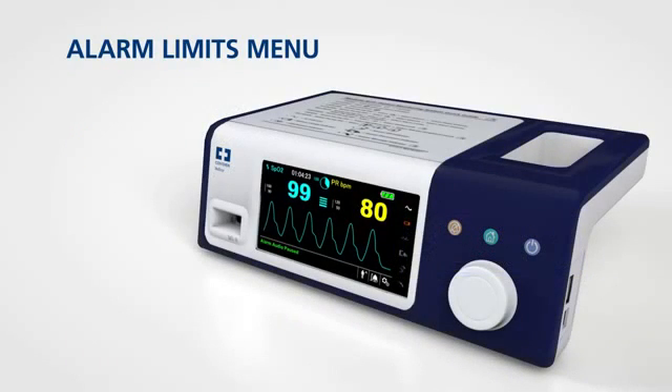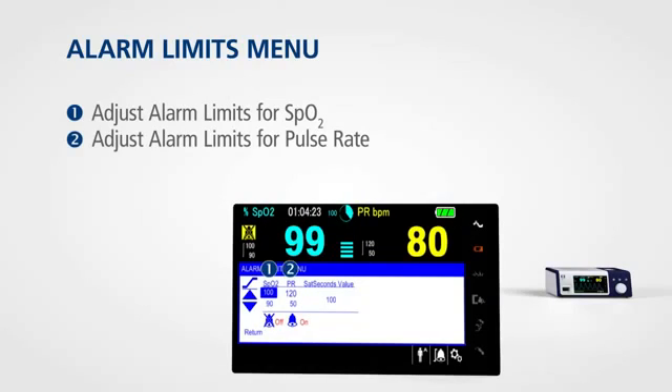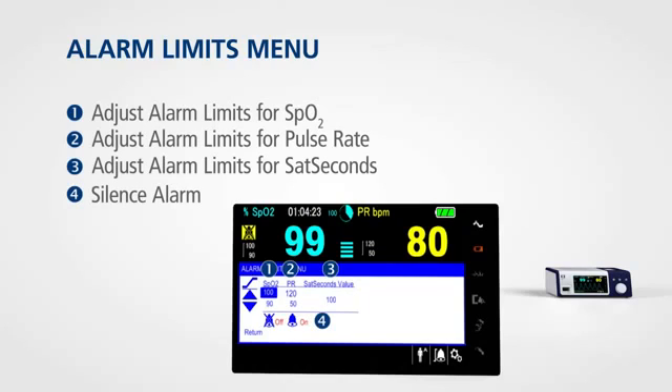To access the alarm limits menu, rotate the jog dial to highlight the alarm limits display area and press. From this menu you can adjust the alarm limits for SPO2, pulse rate, and sat seconds. The alarm limits menu also allows you to silence audible alarms until the next power cycle.